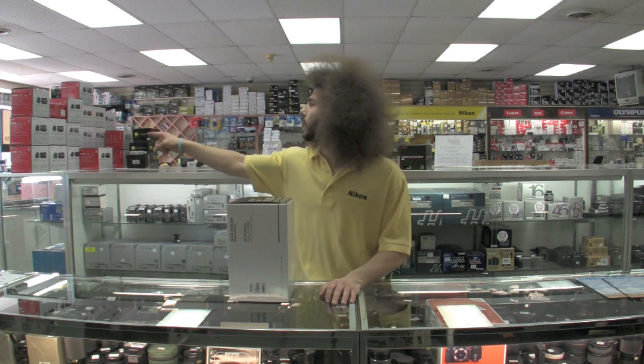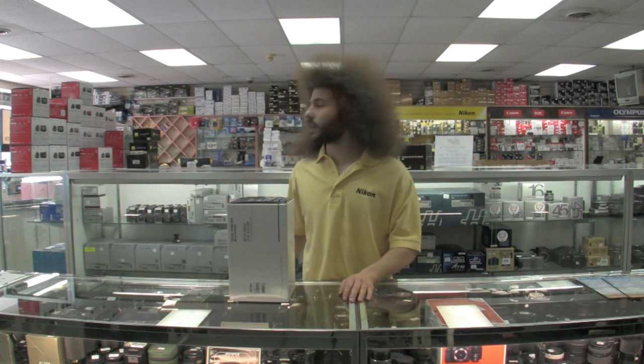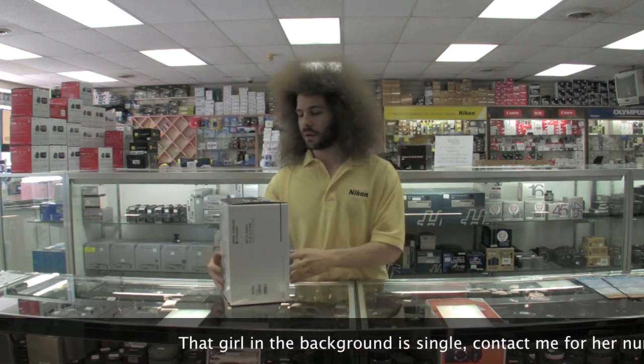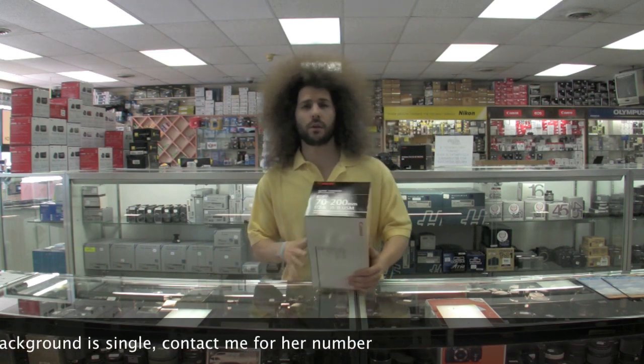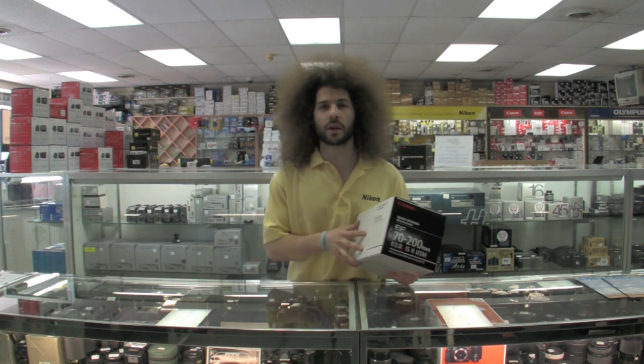Jared from jaredpolin.com and froknowsphoto.com here. I'm going to do something I don't normally do — we're going to talk about Canon today. I'm at Alan's Camera, and they're letting me play with all the good toys and all the new stuff that came in.